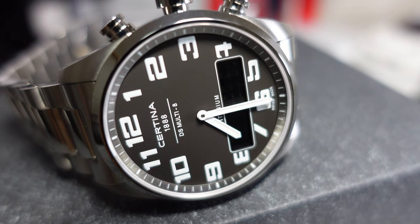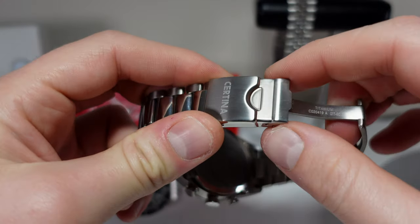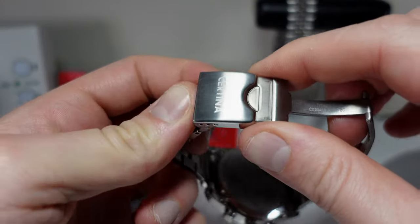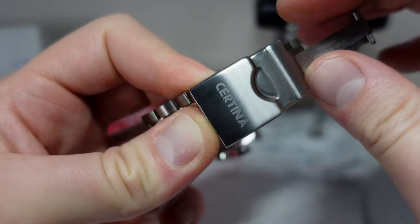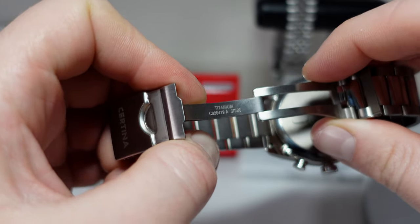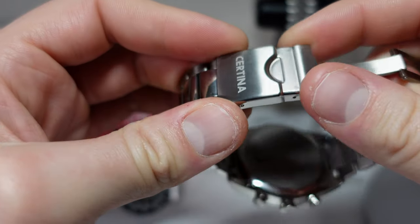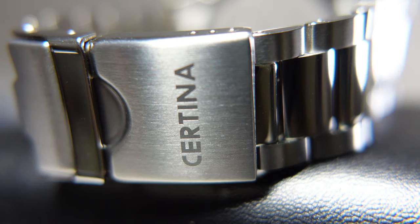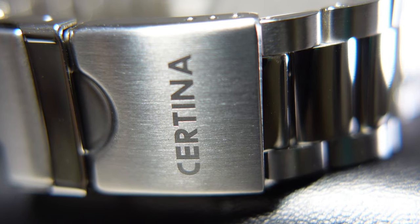I absolutely 100% say you must go out and buy one if you like this watch — it's amazing, amazing value. But of course it's not perfect, so let's take a look at the negatives. First thing I don't like is this cheap feeling pressed clasp. Quality is great on the rest of the watch and then this clasp feels a little bit tinny and just doesn't really scream quality. The milled inner is absolutely fine, no complaints, it's well assembled, there's not a lot of wobble — but just this cheap pressed clasp.